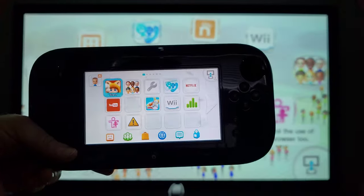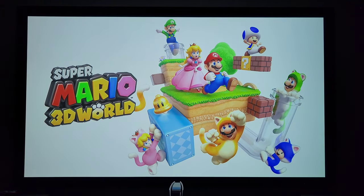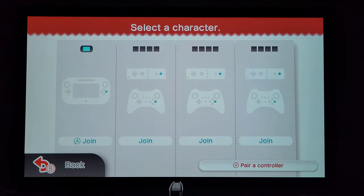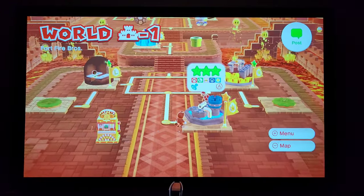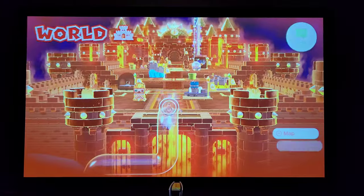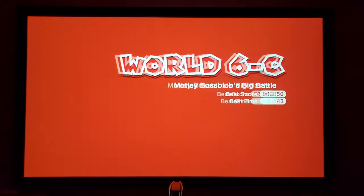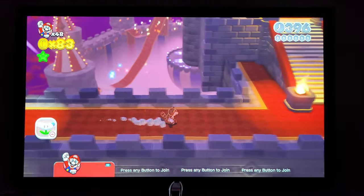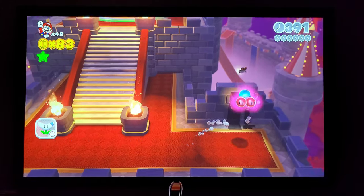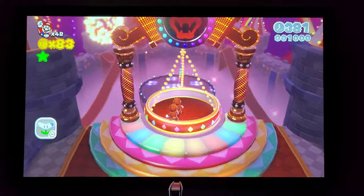Switching gears, I want to end with a gaming demo using the Nintendo Wii U — specifically Super Mario 3D World on a projector. This game is a native 1080p title and I just want to show how vibrant and amazing the colors are. It's a beautiful game with a fantastic engine, running at 60 frames per second. If you've never played Super Mario 3D World, it's a must — and it's now been ported to Nintendo Switch bundled with Bowser's Fury, so go check it out.